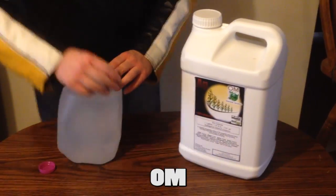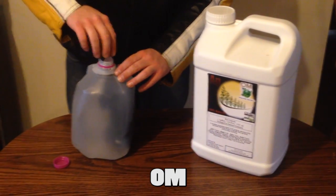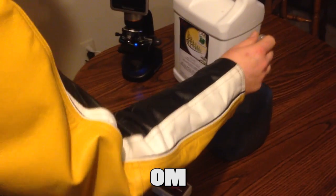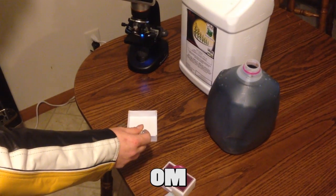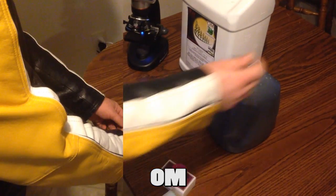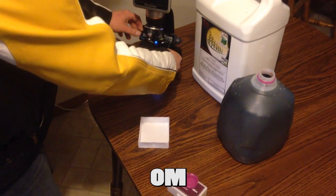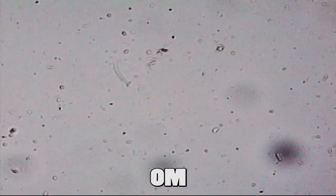Finally we have Ohm, diluted to 1 ounce per gallon. Plant health when using Ohm has shown results comparable to all of the previous products combined. And the microscope shows a good number of material with amazing activity.